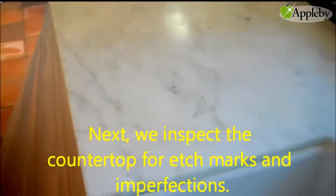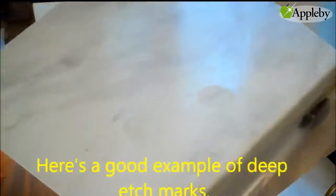Next, we inspect the countertop for etch marks and imperfections. Here's a good example of deep etch marks.